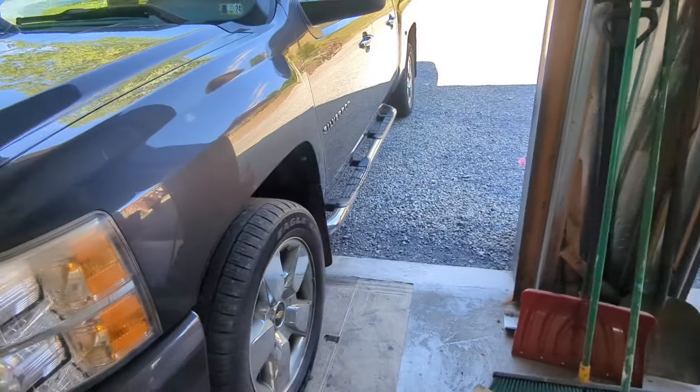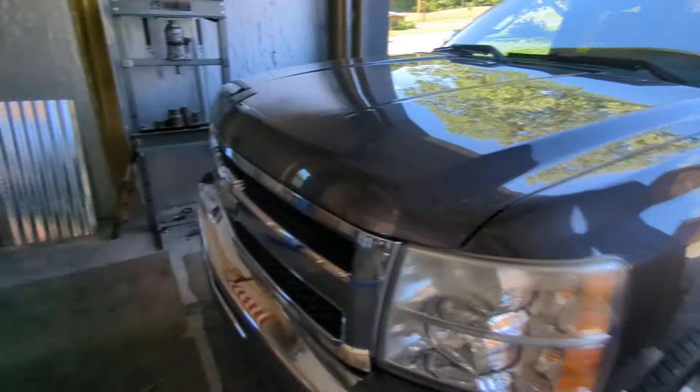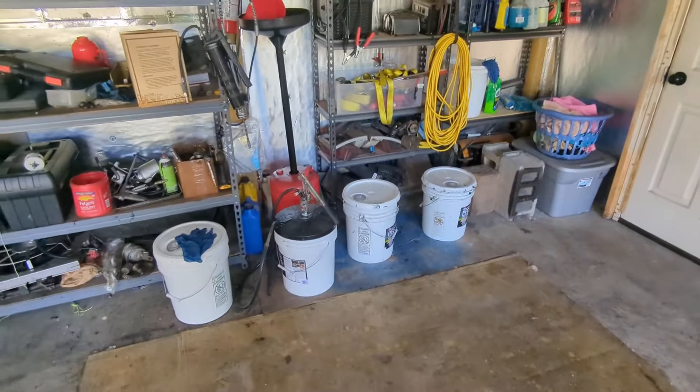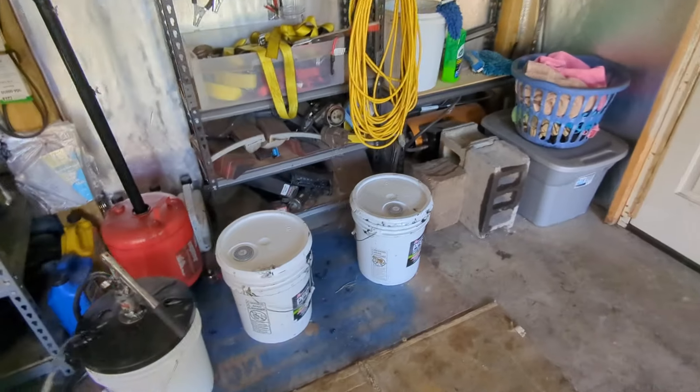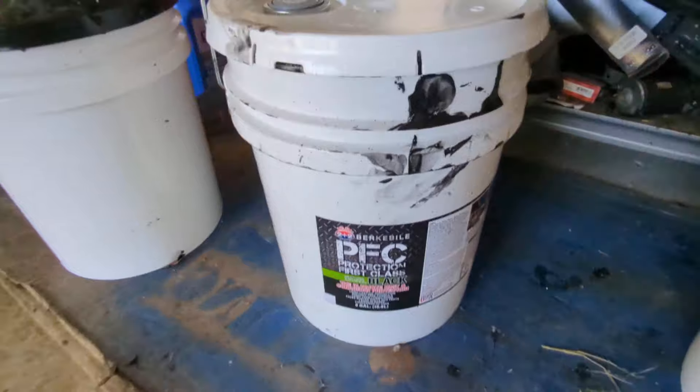Right above the wheel well they just sort of delete themselves, rot into the dust. But it's in really good shape and hopefully this will make it last a little longer. The stuff I use is from a local company called Protection First Class, or PFC.